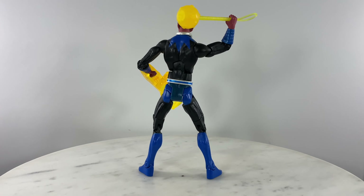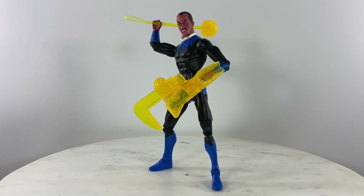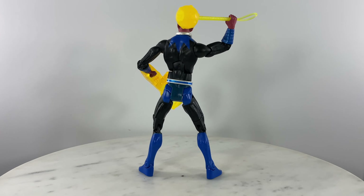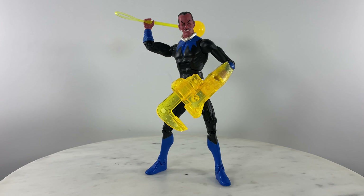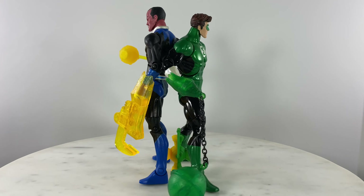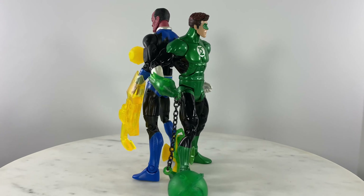Also really enjoying the details, articulation, and the accessories based on these two action figures - perfect. If you like this review, like, comment, and see you on the action figure channel.